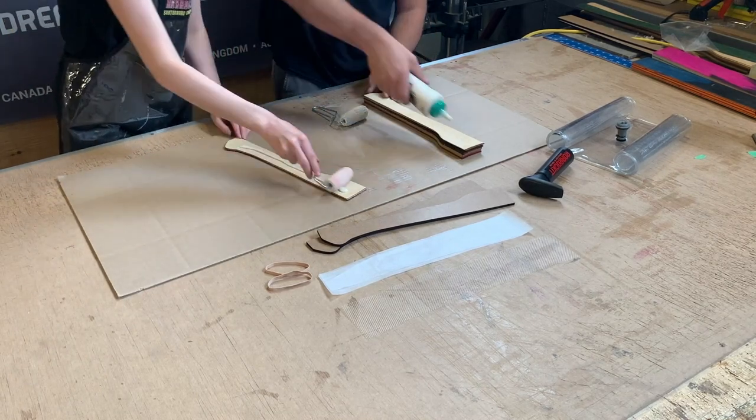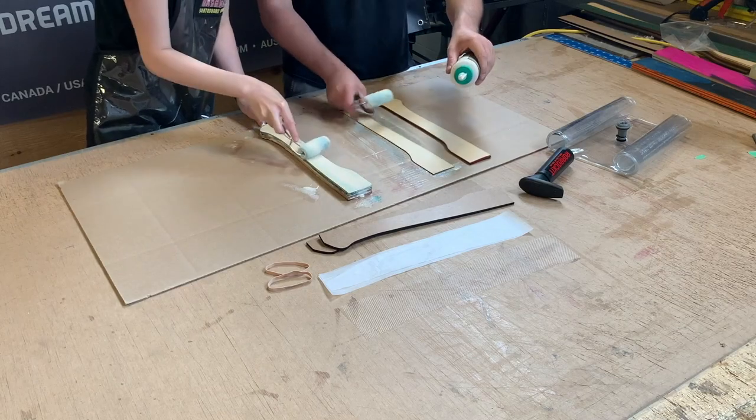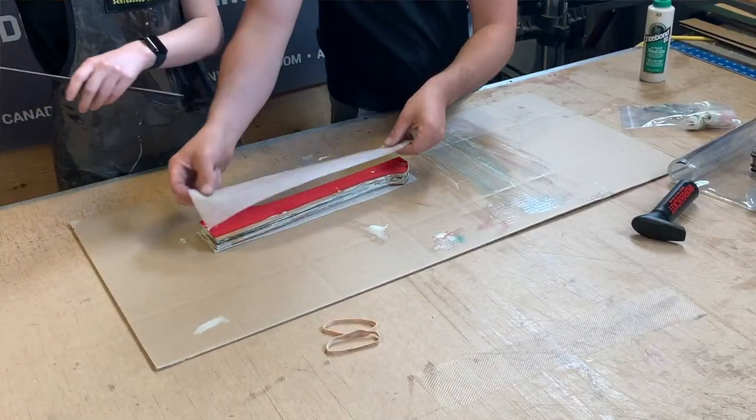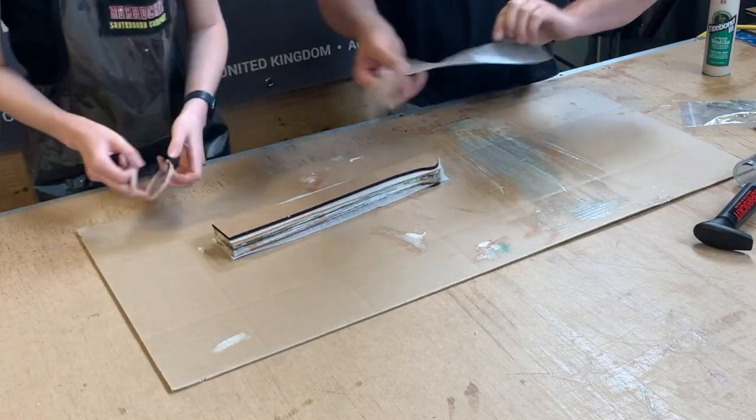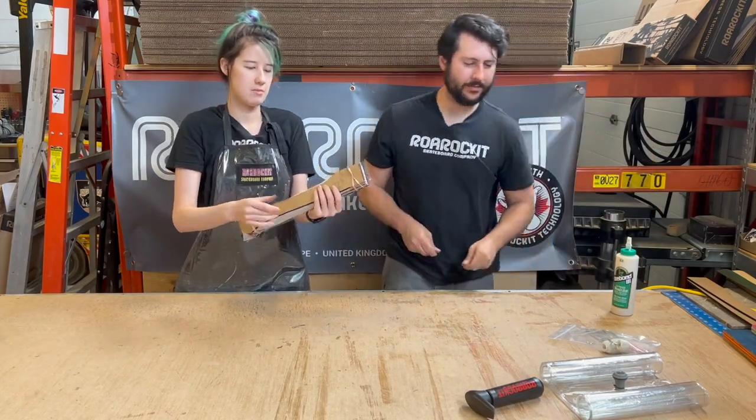We're going to make sure that we're aligning all the veneers as we go. We've got our stack all ready to go — we'll put it in the bag.